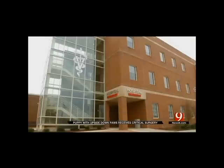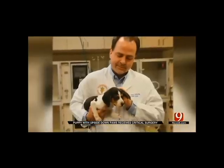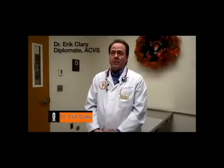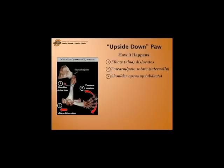They quickly took him to OSU's Center for Veterinary Health Sciences to see what could be done. Dr. Clary took the case. The first time I saw him, I looked at him and — no surprise to anyone — I recognized he had a serious problem. Fortunately, it was a problem that I've seen before. I've seen two other puppies with this problem in the 27 years that I've been doing surgery.